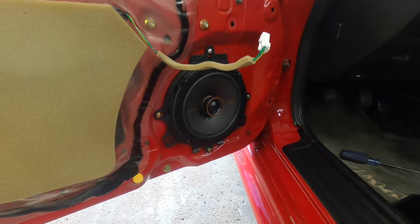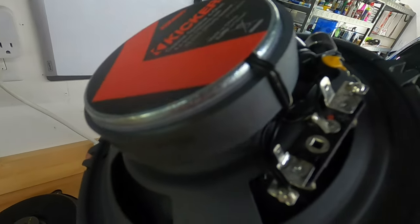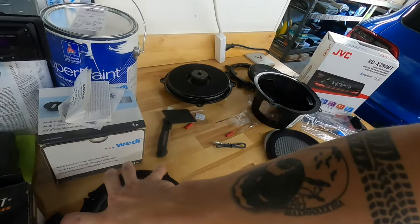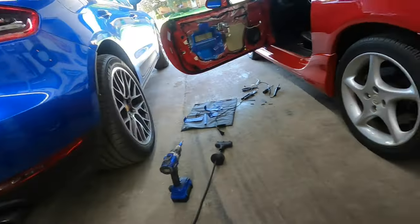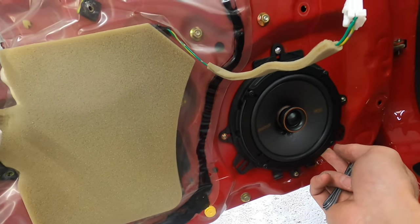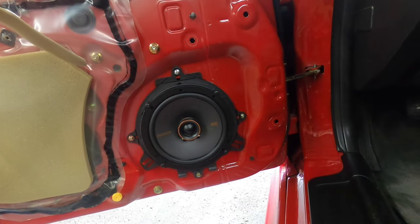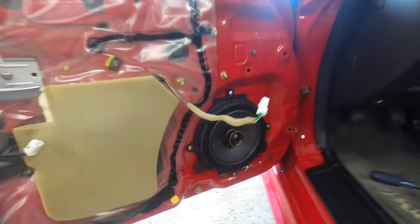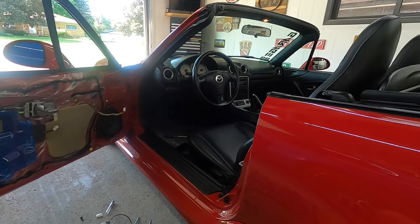We got this side dialed up and it's working. The solid green wire is going to be your negative on a Miata, and the yellow stripe one is the positive. It was a pretty easy install. I'm glad it came with that adapter — I haven't done speakers in probably over 10 years. The fact that it had an adapter to fit perfectly is wonderful. We're going to go ahead and get this door panel on, get the other side on, and then move on to the head unit.